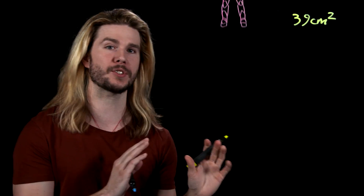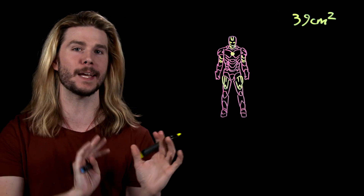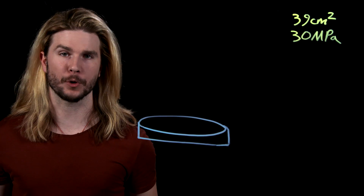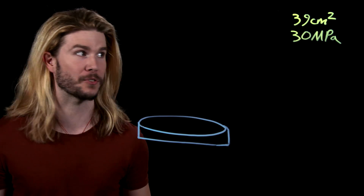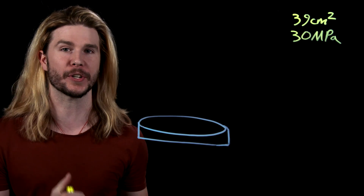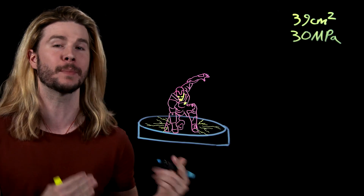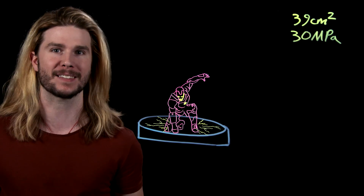Looking back at those superhero landing forces we calculated, those forces are going to be acting over some surface area — let's assume that's mostly the surface area of a knee, which I measured at around 39 square centimeters. If Tony Stark came flying in and did a superhero landing with the mass and velocity we assumed earlier, the pressure at his knee upon impact would be nearly 30 million pascals. The compressive strength of concrete ranges from around 17 to 28 megapascals, which means that if a hero like Stark came screaming in for a superhero landing, the concrete would crack at point of impact.